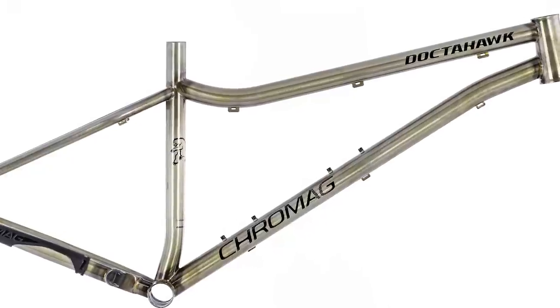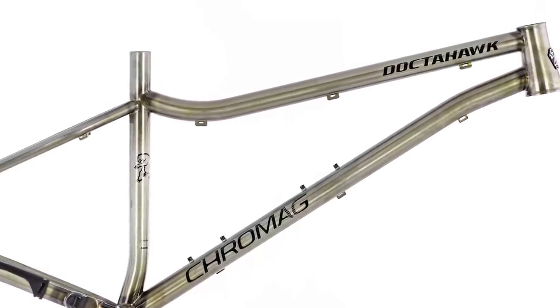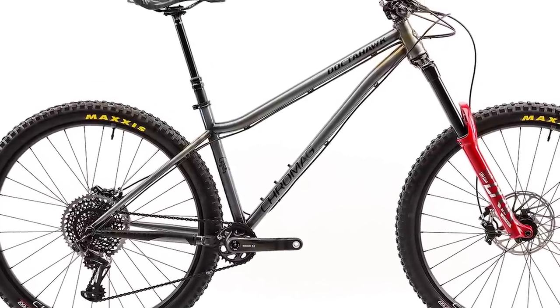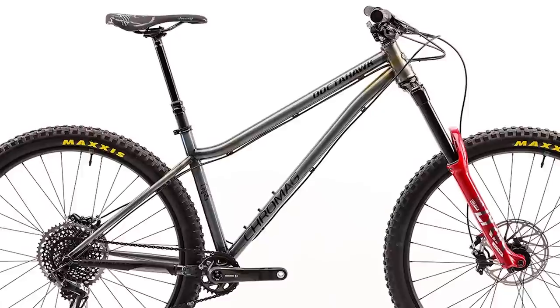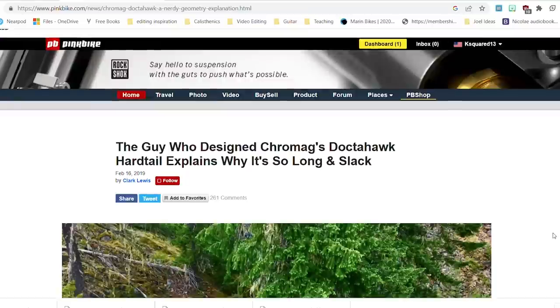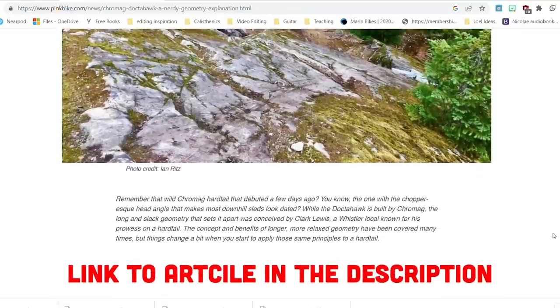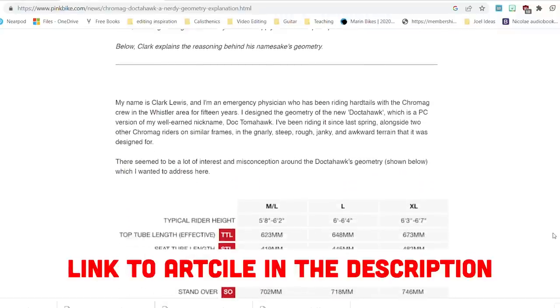What's not in the middle of the pack is the reach — the size large has a reach of 495 millimeters. All that steel goodness, along with the good name and warranty that comes with Chromag, will set you back $1,796 for the frame alone. There's also a really cool article written by the designer of this frame, Clark Lewis, who is actually an emergency room physician. He discusses his ideology around mountain bike and specifically hardtail geometry, and I'll link that in the description.